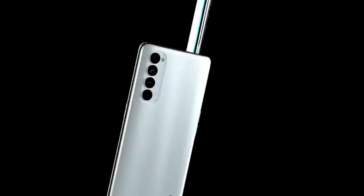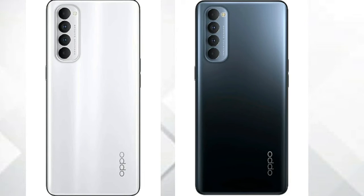This is the design and specifications overview. We have a very unique design. The color options are Silky White and Starry Black — we have two colors.